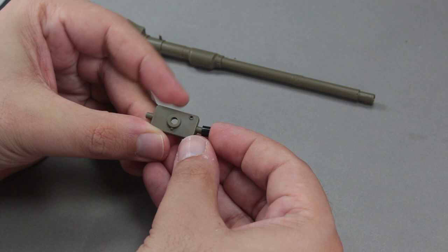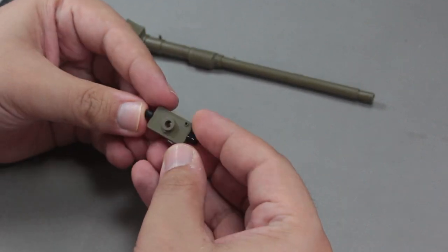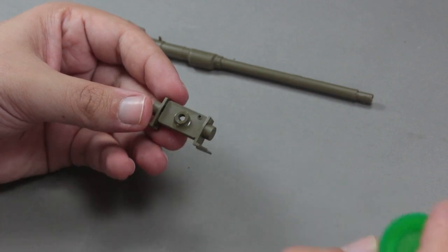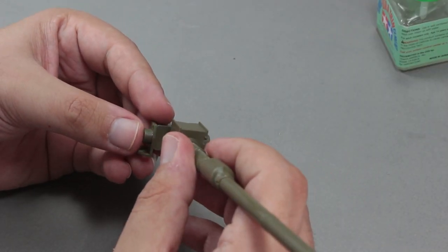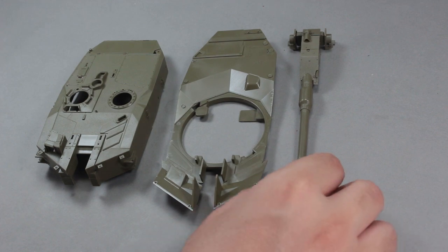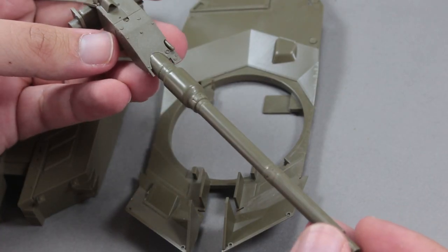I combine the parts that will allow the barrel to be attached to the body. Tamiya used plastic parts called poly-caps to facilitate the movement of the barrel, so the barrel can move smoothly. After combining the barrel, I sanded it with various grits of sandpaper to get a perfect look.